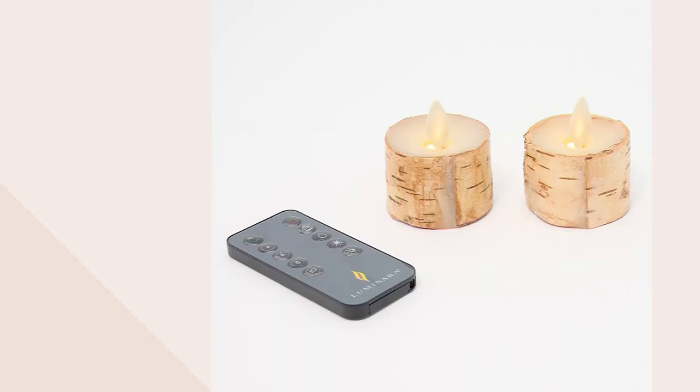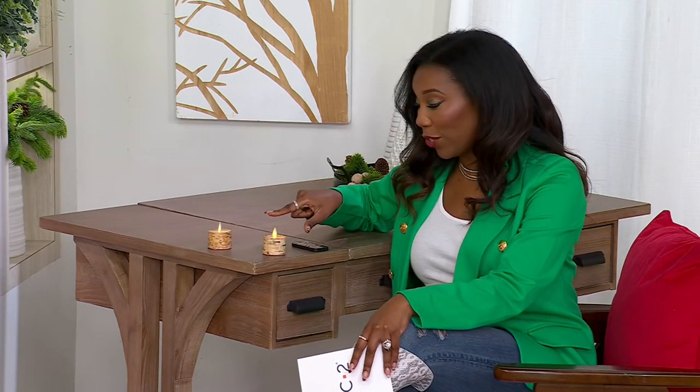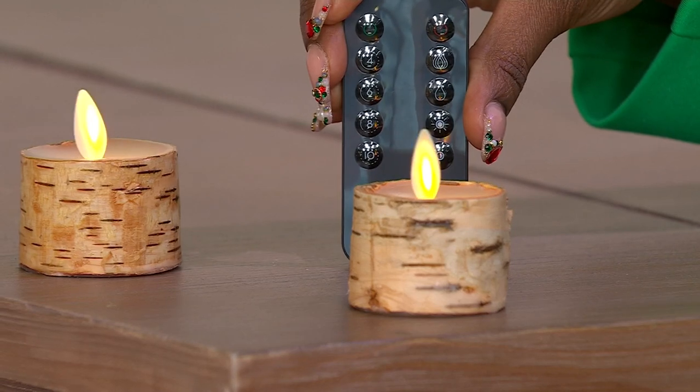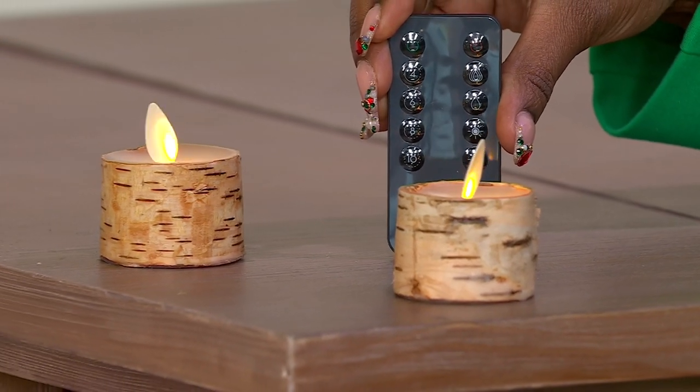Luminara is known for bringing us candles at the most magical place on earth, so think about how realistic they have to be to work there. You're getting that Luminara with real paraffin wax, and they wrapped these tea lights in birch, which really adds that natural element into any space. The batteries are already included in your tea light, so you don't need anything to get started. And although they're small, Luminara is still including that remote with timer options and brightness options, so you still get tons of ability to control them from wherever you are.